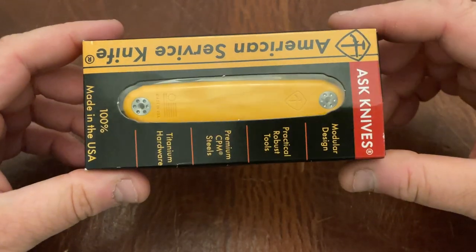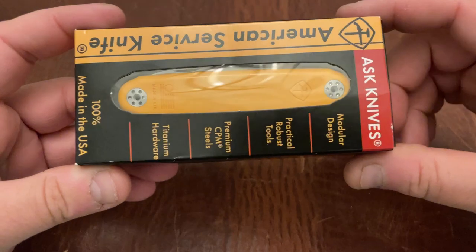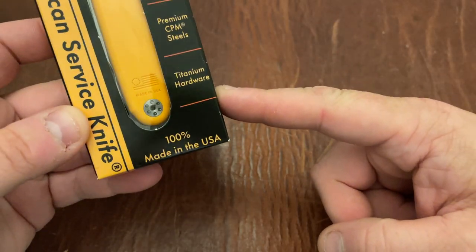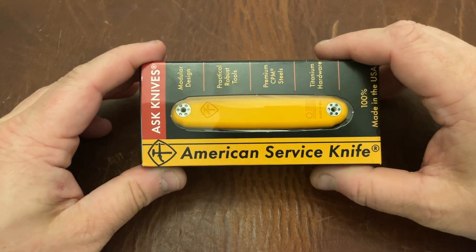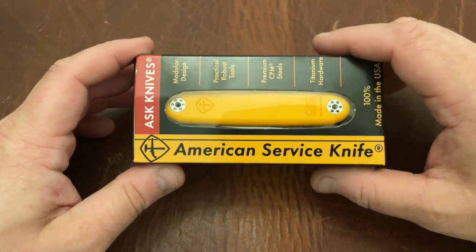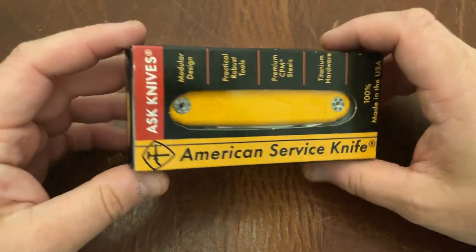My Patreon is linked below as well. The American Service Knife, the Jefferson — this brand is actually done by Medford, 100% made in the USA. It has a lot of cool features and some features I don't love quite as much. But it is a really interesting entry into the slip joint category. We're going to take a look at this compared to some other knives in the category.